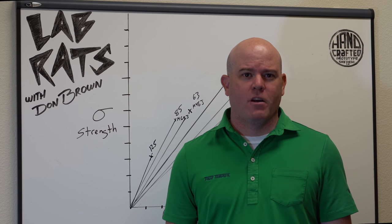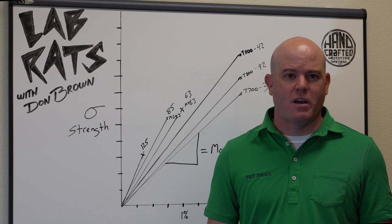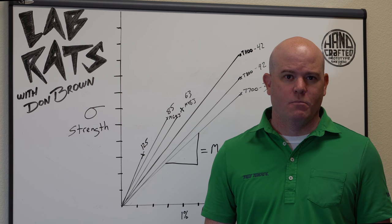Hey everybody, Don Brown back for another episode of Lab Rats here on THP TV. In episode two of Lab Rats, we're going to discuss a variety of topics about golf shafts, materials, and all things that go into designing the golf shafts that are going into your clubs.